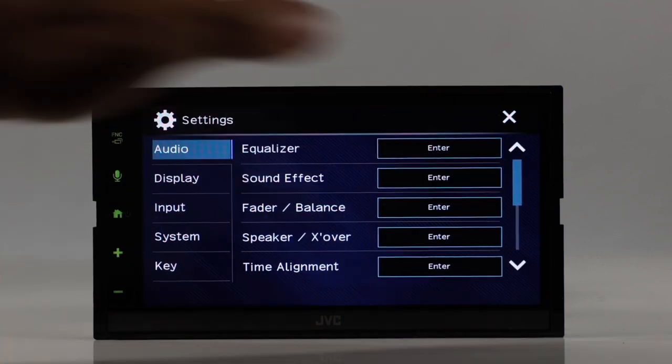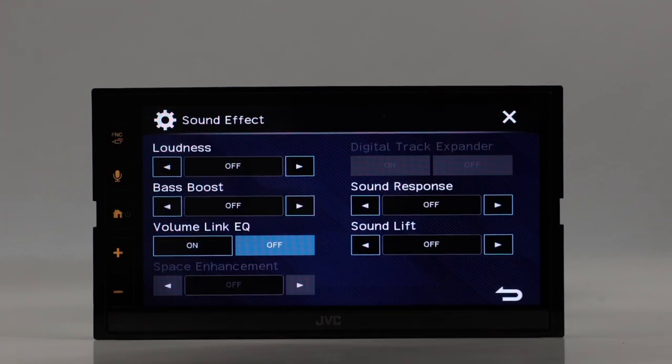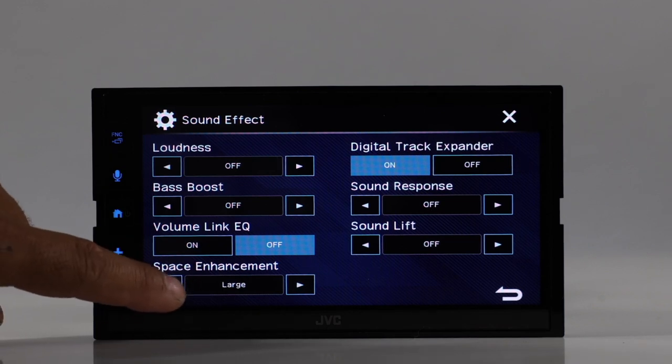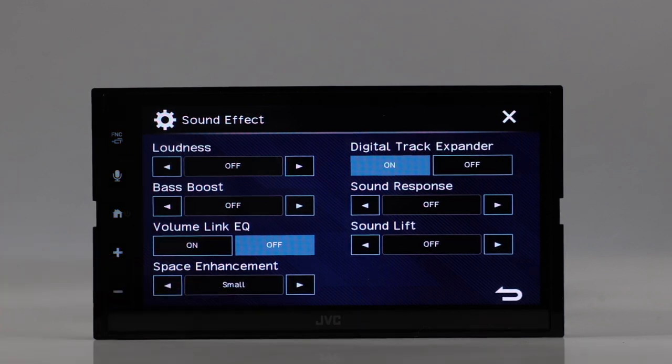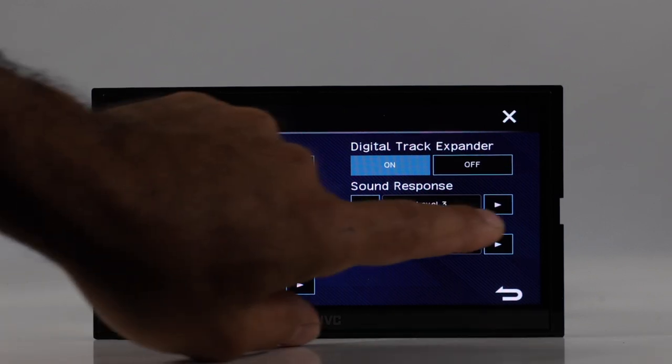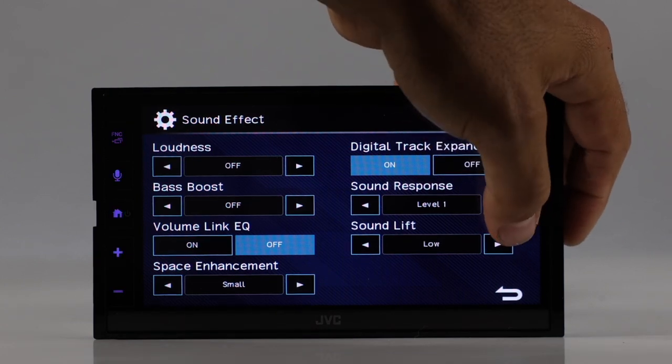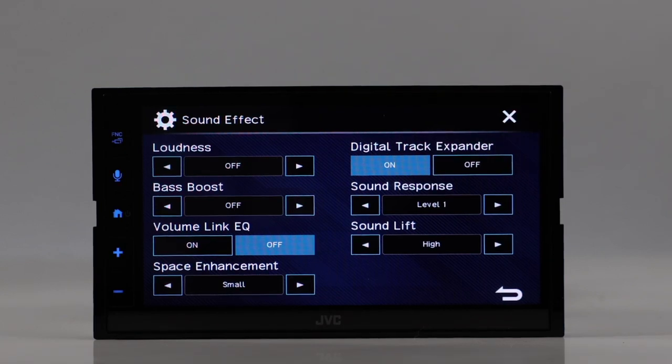Under sound effects you have loudness, bass boost, and volume link EQ — which boosts certain frequencies affected by road noise. Space enhancement is a virtual sound technology using two speakers based on vehicle size: large, medium, or small — the receiver automatically adjusts the sound. Sound response has levels one through three, canceling time distortion for clearer playback of compressed files. Sound lift — off, low, middle, or high — manipulates speakers by adjusting frequencies to bring your sound stage higher.